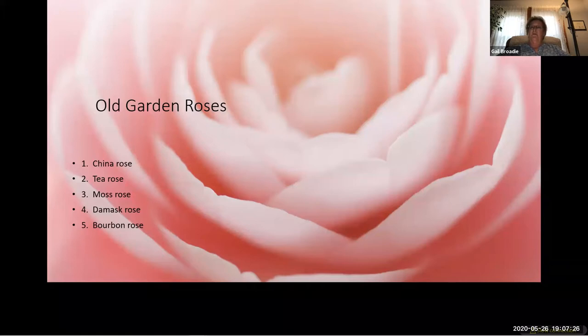Antique roses are those that can trace part of their ancestry back to the China rose, which was the first true repeat-blooming rose known to the western world. The China rose was introduced to Europe around 1792. Old roses usually do not repeat bloom, and antique roses usually do — because of the influence of the China rose in the breeding program. This repeat-blooming ability changed roses forever.